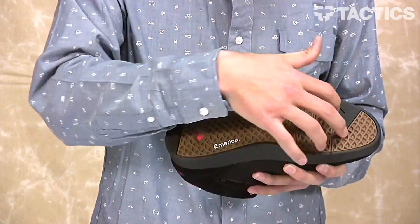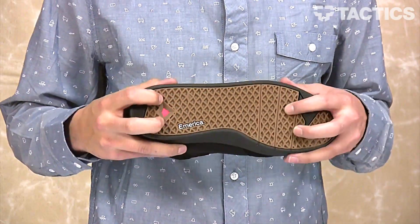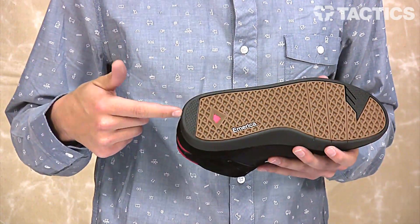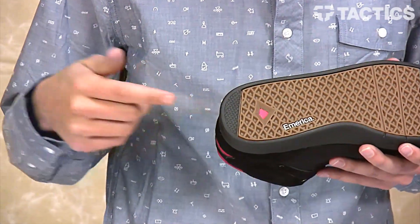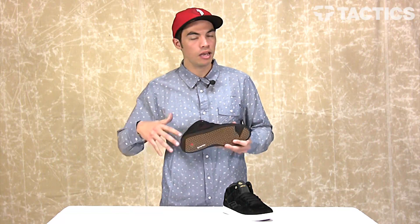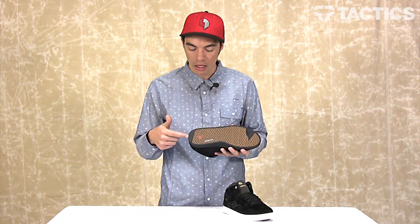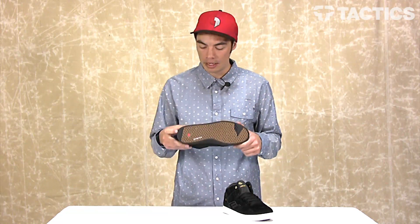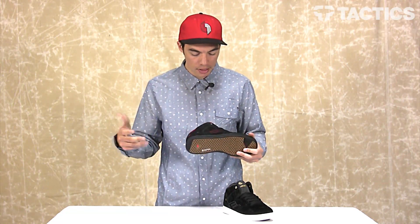Gum rubber outsole with Emerica's triangle tread pattern provides tons of grip. And right here, this is your solid heel tread pattern at the back of the shoe that reduces the effects of heel drag. So when you're skating and you go to slow down, if you drag your heel, a lot of shoes wear down super quickly right there — but not this shoe, because you've got that solid heel tread pattern. And that's it, that's the new Reynolds skate shoe from Emerica.